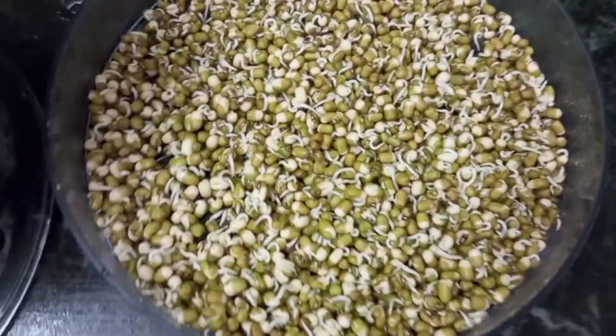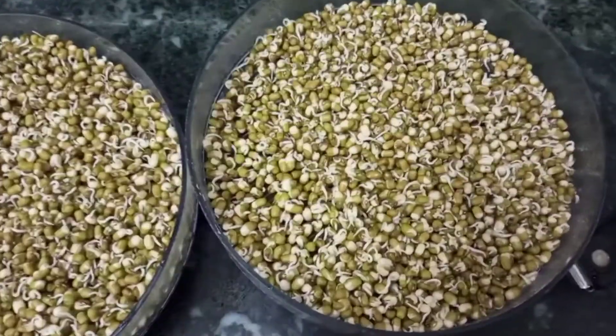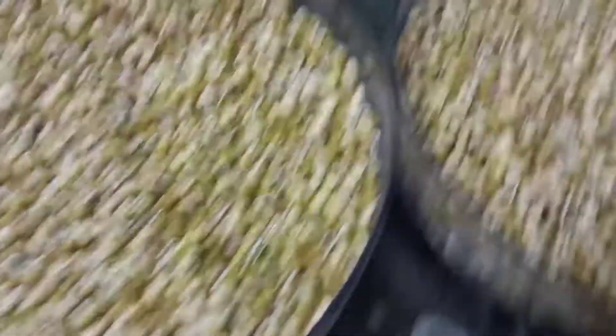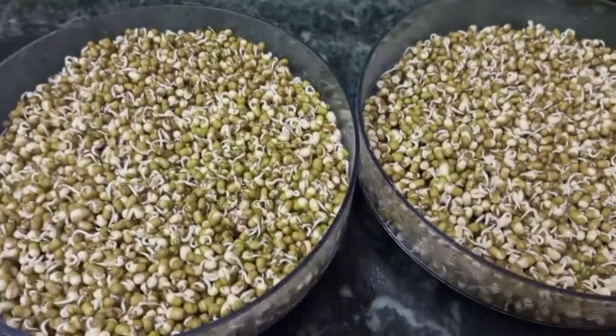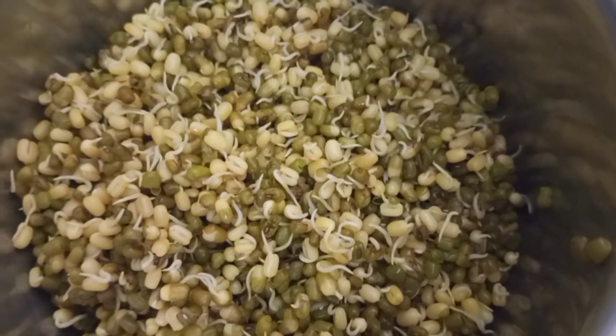Look how good these sprouts are. You can add any of these sprouts — like chowle, kale, rajma, moot, any of these sprouts. You can add two or three types of sprouts. They will be very healthy for children's eyes and health.